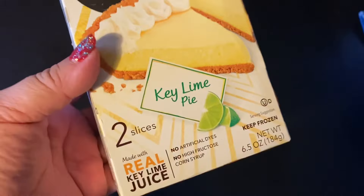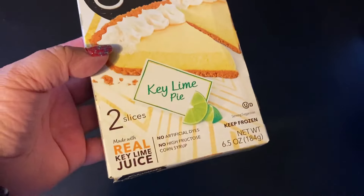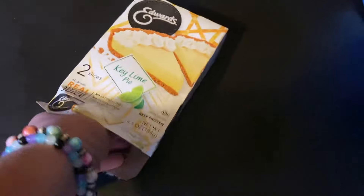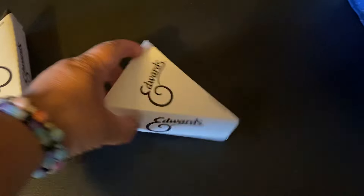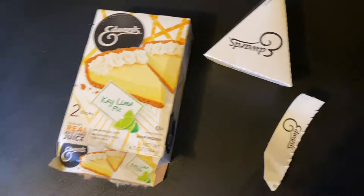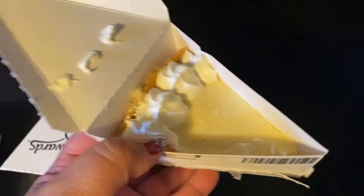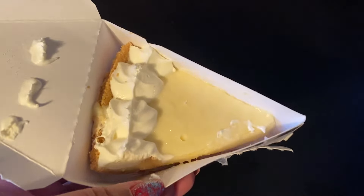The first thing I got is this Edwards Key Lime Pie and it has two slices. I was really excited about this because I was craving a cold pie — not like a pie with a crust on top, something you can eat cold. I'm going to open this and see what they look like. Oh, they're even separate! I was dying for some pie and at the drive-thru it was $2.50 for a slice of pie. This is $3 for two slices, where at the drive-thru it would have been $5. So I saved $2 by getting it at Dollar Tree, and it looks really good.